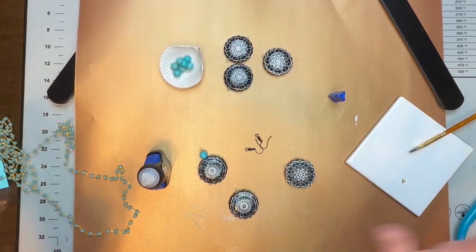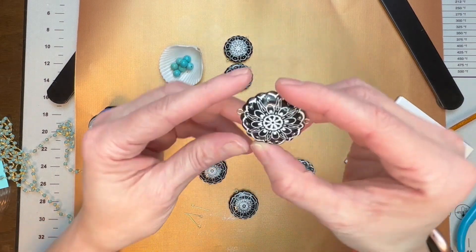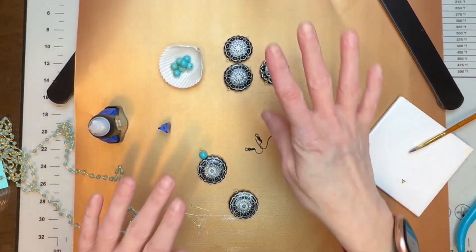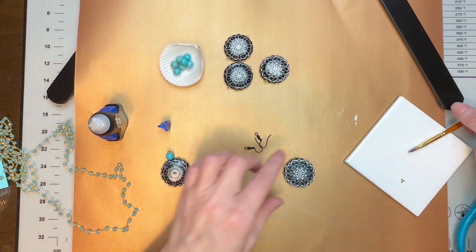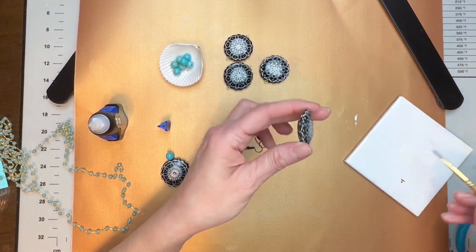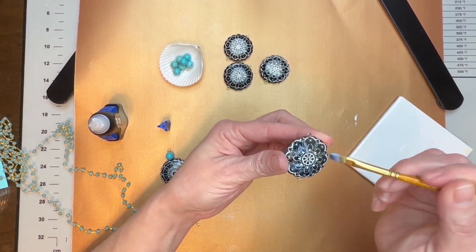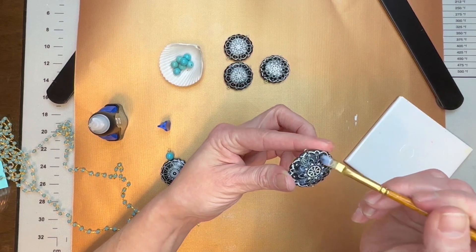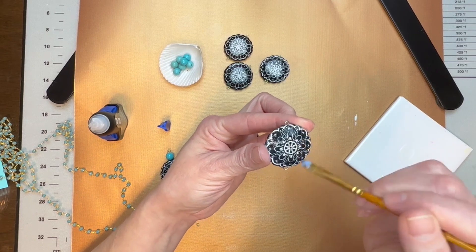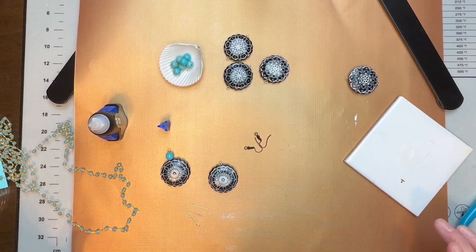Okay guys, my pieces are out of the oven — I jumped ahead so you wouldn't have to watch all of them, but look how beautiful they are! The first step after they come out of the oven is to get your Sculpey gloss glaze and just brush it over each one of your pieces. Let them dry and they will get this gorgeous shine — just absolutely beautiful.